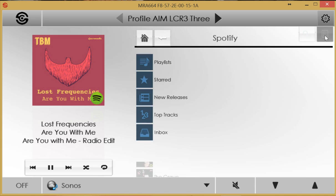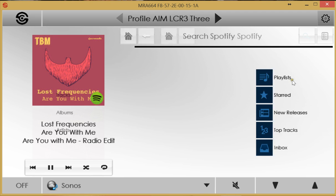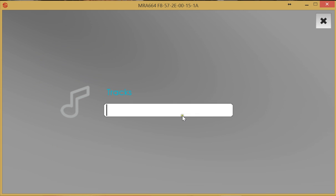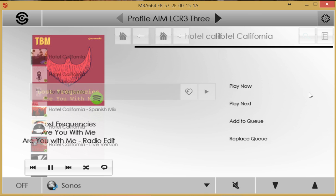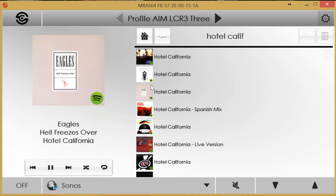A button allows viewing of the playing queue, and another button enables search within Spotify. Searching at track level brings up a soft keyboard on a touchscreen; on the PC, the conventional keyboard is used. Searching for 'Hotel California' in Spotify, selecting the result, and choosing play now starts playing Eagles' Hotel California — searched and played directly from within the SpeakerCraft interface.